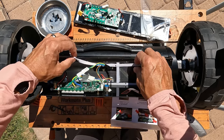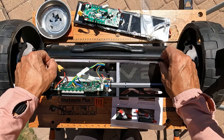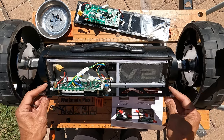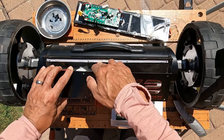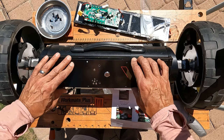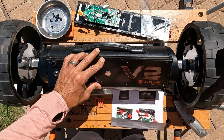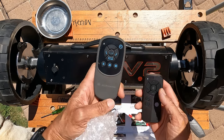I heard a little connection there. Okay, let's put this back on. Eight hex bolts back in — it's buttoned up.